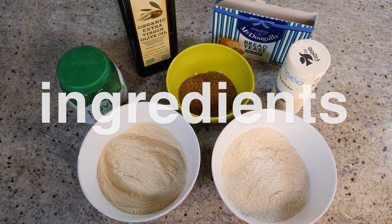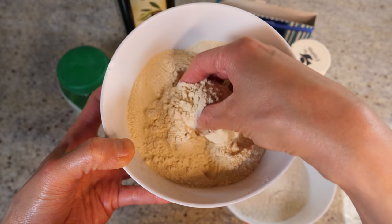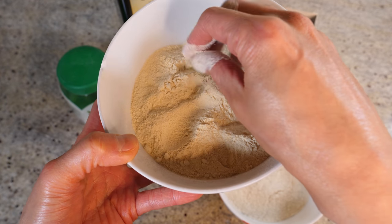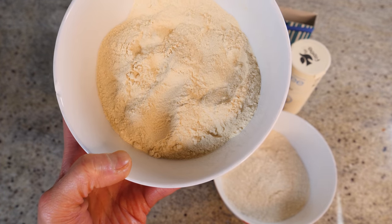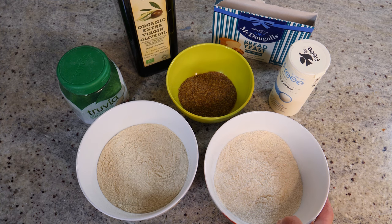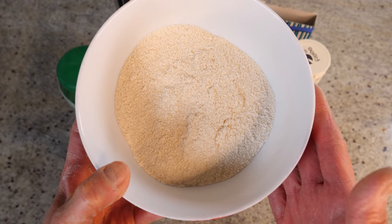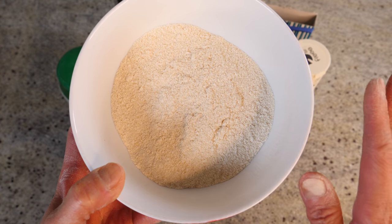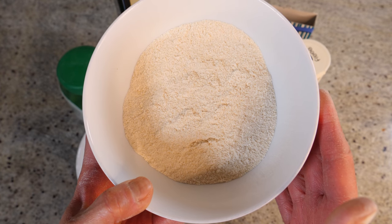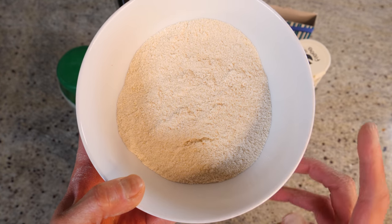So let me show you how to make it and you can decide whether it's for you. The ingredients you need: first, we need some vital wheat gluten — it's kind of slightly yellow in color but pretty much looks like regular flour, very fine. And we're going to combine the wheat gluten with almond flour. You can use any kind of almond flour, but not ground almonds or almond meal — that's too coarse. Try to find the finest almond flour you can get.